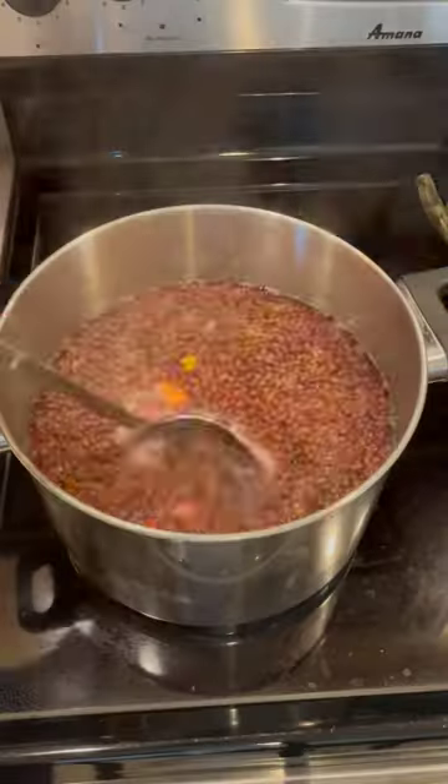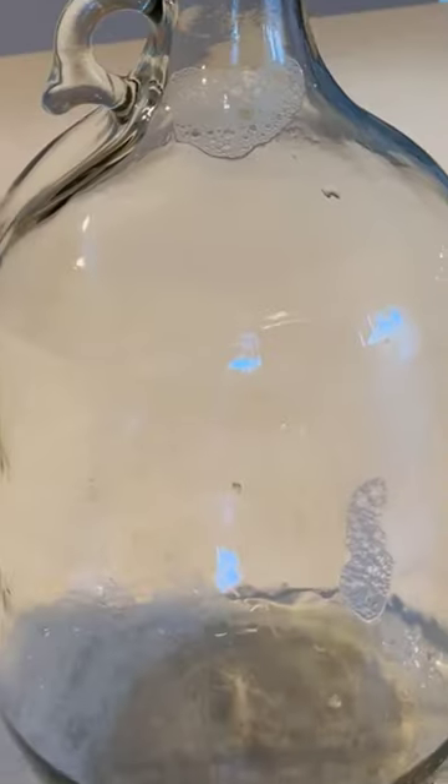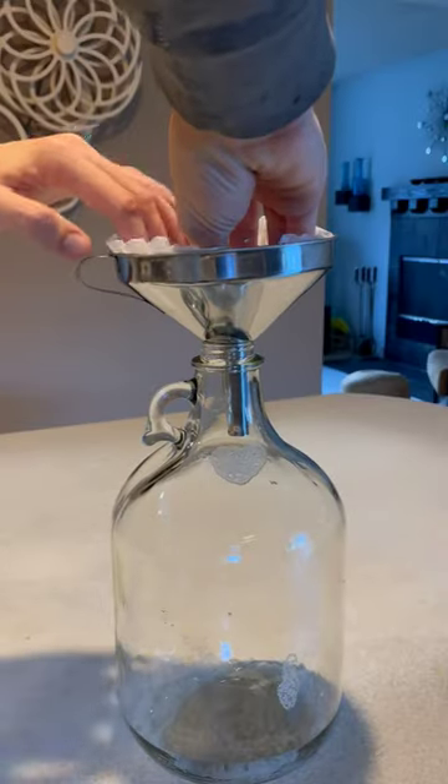Bring it to a boil and then let it simmer for 10 minutes. You're then going to want to strain it. Get your fermenter, funnel, and cheesecloth and strain it again.